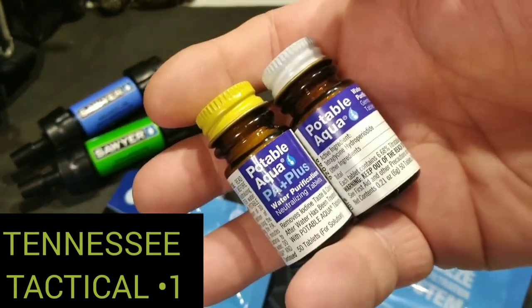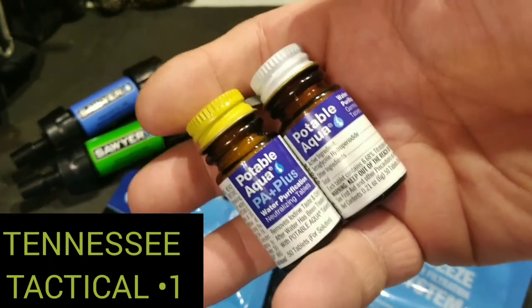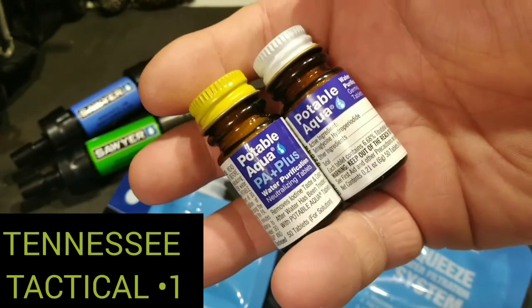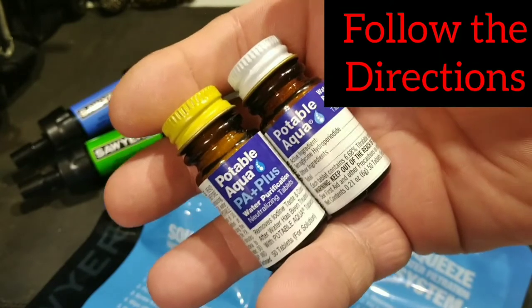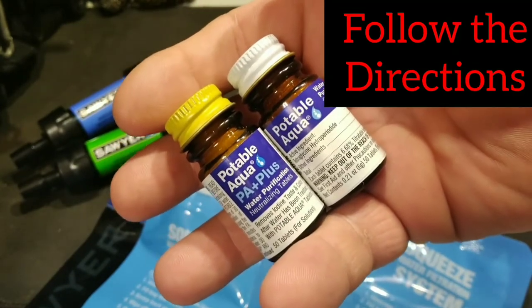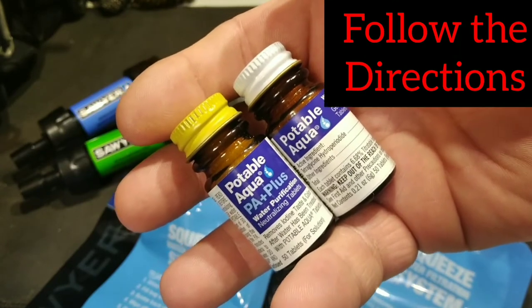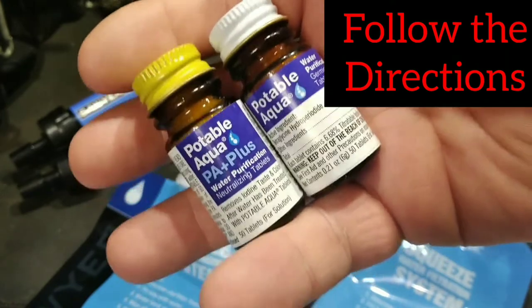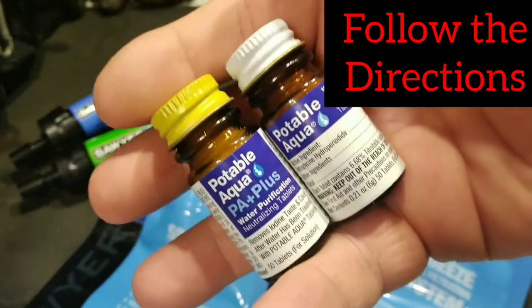First, for using bigger containers, Potable Aqua — this stuff has been tested. You've got two tablets: one that's going to get rid of the germs and bacteria. You shake that, wait 30 minutes, and then add the neutralizing tablets to improve the taste. There are 50 tablets in each bottle, giving you 50 quarts of water. Real easy if you've already got a bucket or a container.